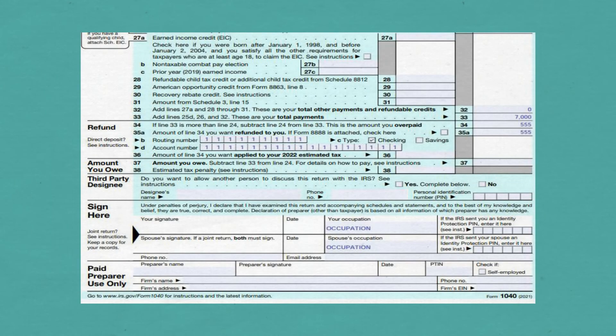Put your total payments on Line 33. If you have an overpayment, put that on Line 34. If you owe tax, put that on Line 37. In this example, you have an overpayment of $555.